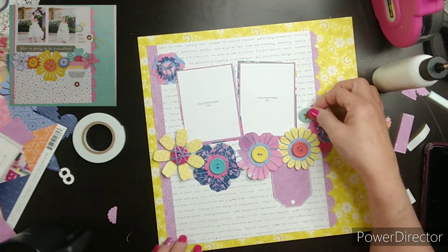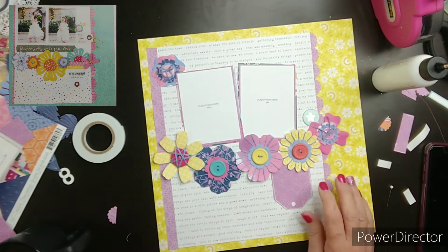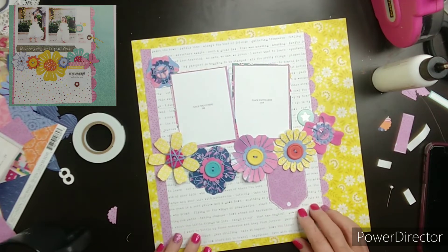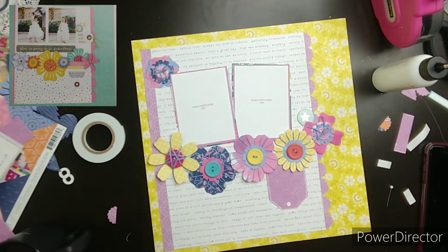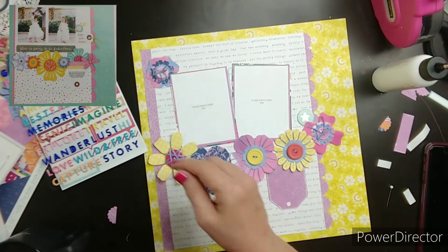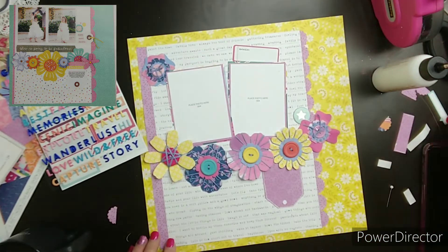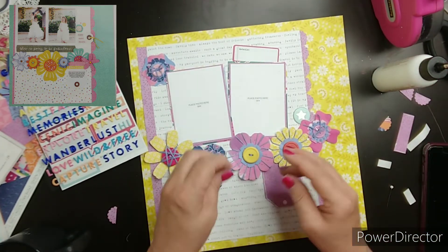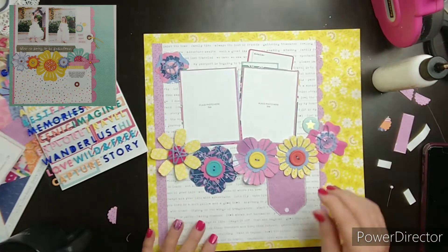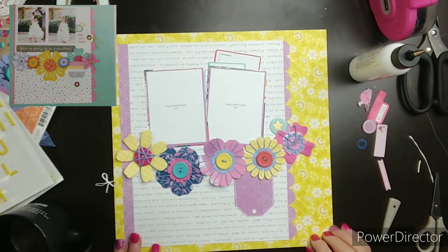I did use a jelly roll from Close to My Heart to outline the tag. I'm pulling in some bits and bobs that Becky had on my layout — the little chipboard. I couldn't decide what to use for a title, so I pulled these labels and kind of tucked them. I'm just going to write a little note about who's in the photo or whatever, and the date.